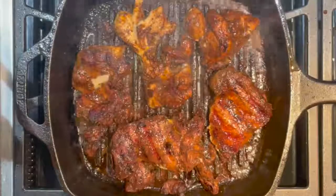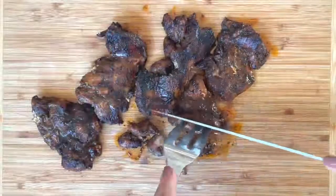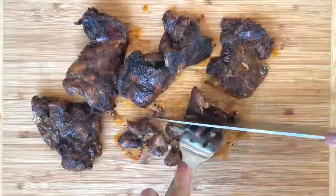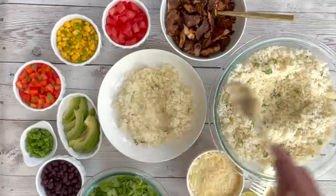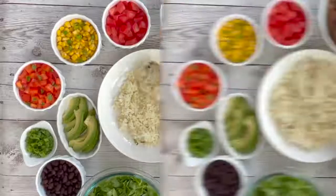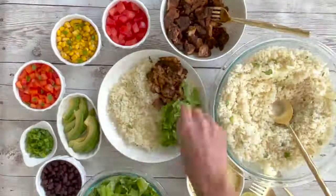Cook your chicken on a hot skillet until it is fully cooked, then chop your chicken into cubes or chunks. Assemble all your ingredients together. Ladle your rice into bowls, then top with your chicken and your choices of the salad mixture and garnish.